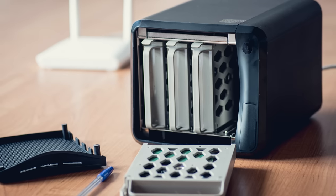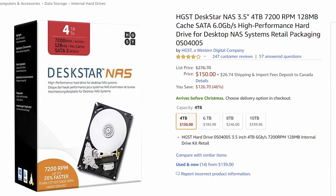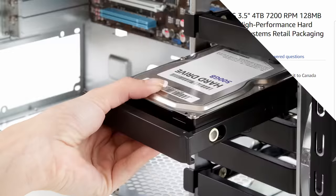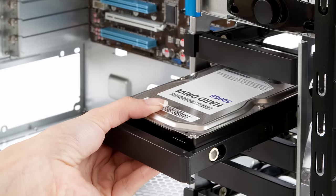With that said, if you're running a home NAS to serve media within your home or even over the internet, a NAS drive is probably going to be a good choice. These can even be a good bet if you're running a RAID array in your PC, since the drives tend to be quite close together and NAS drives are built to withstand vibration.